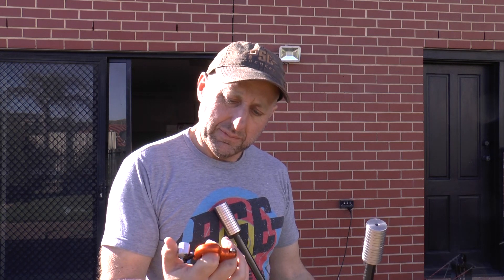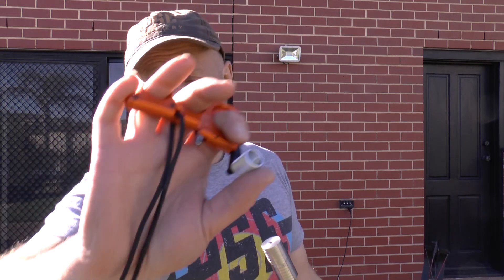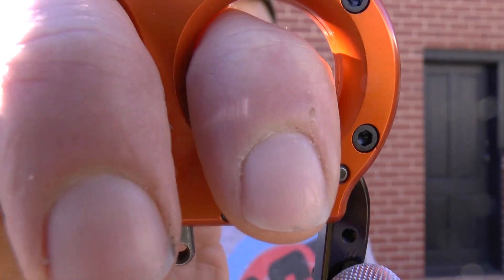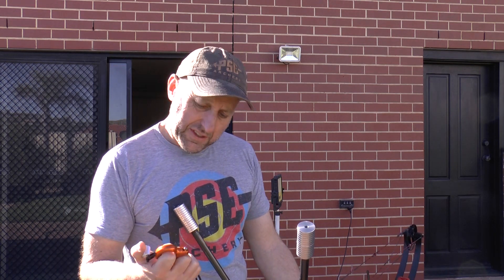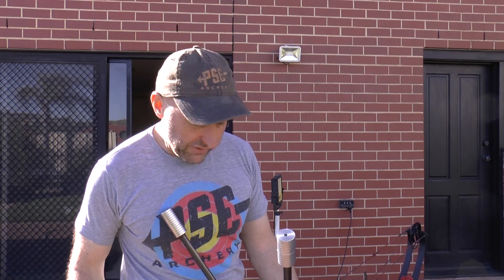It comes with a wrist sling, which I'm not sure I'm a fan of. Some people are — hunters are particularly fans of the wrist sling. The release itself feels quiet. I don't think it's as quiet as the Whisper but it's still very quiet. It feels comfortable in the hand, so let's have a shot.